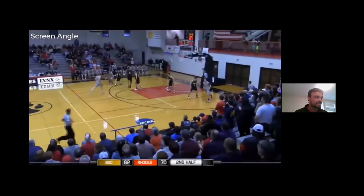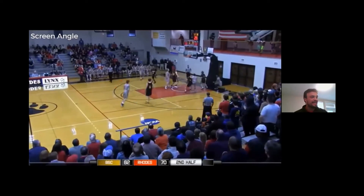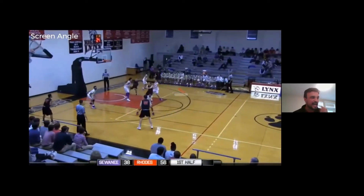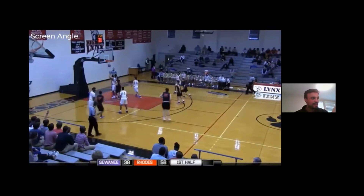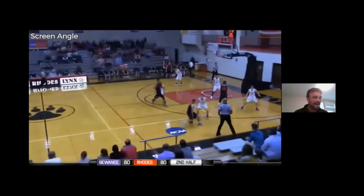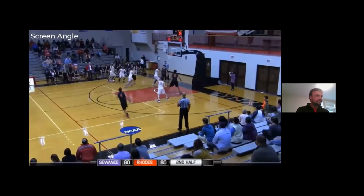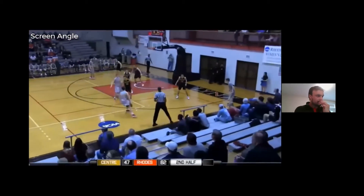Here's the screen angle — this is not a pistol, but there's that angle where the guy forces him to go over. That's just his footwork. The red is the defender's feet and the white is the screener's feet. Notice every time that screener is setting it with his top foot even with the defender's foot — he's not getting too high, which would allow that defender to slide over the top. The foot goes underneath the screen.